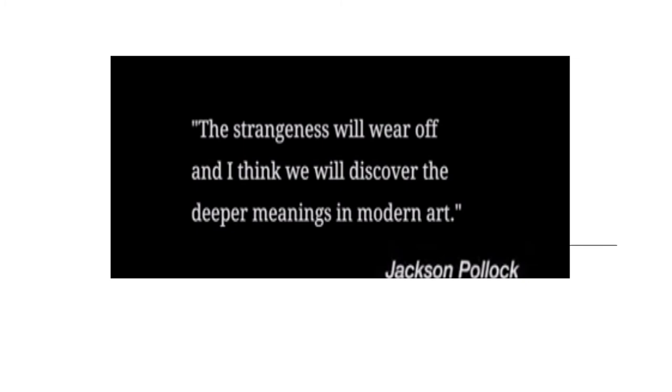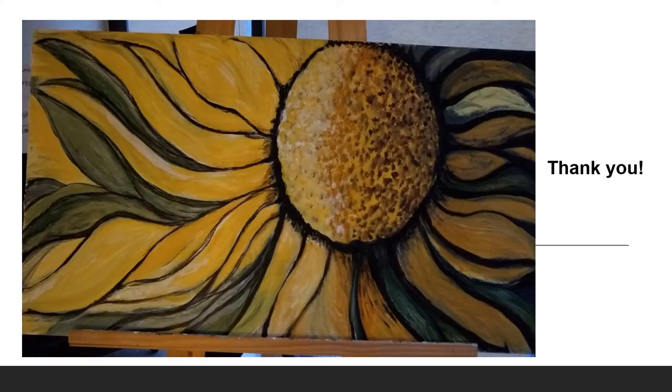"This strangeness will wear off and I think we will discover the deeper meanings in modern art." — Quote by Jackson Pollock. I hope you feel inspired. Now go ahead, experiment and create. Make one of your own unique pieces and works of art. Thank you.